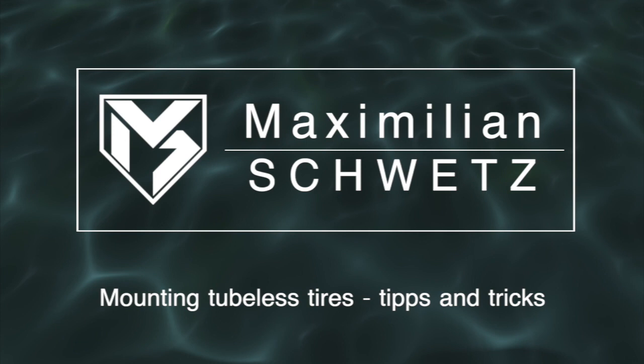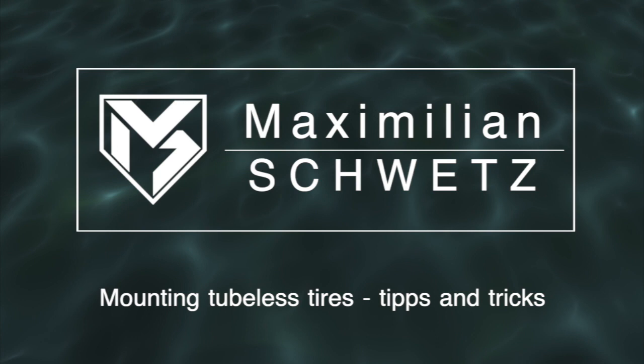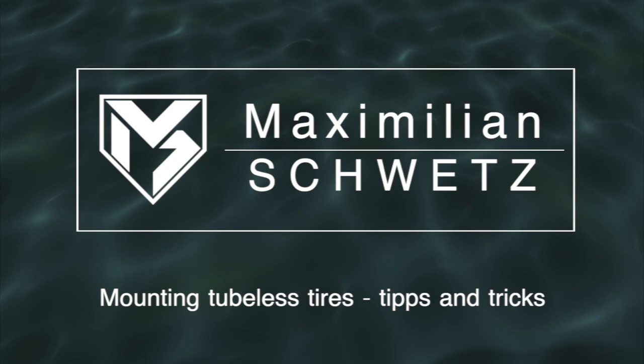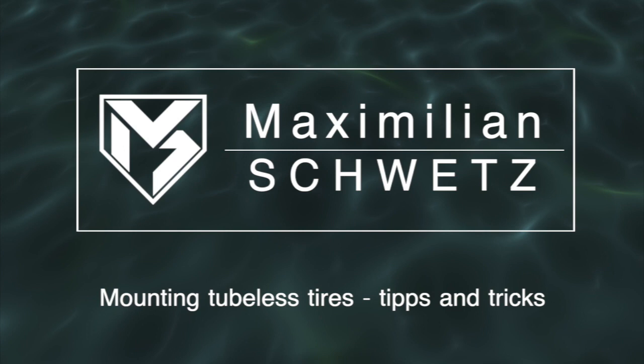Hey guys, today I want to give you a few tips and hints on how to mount your tubeless tires onto your rims. When I started using tubeless tires, I struggled so hard getting the tires onto the rim and especially inflating them, so now I have a pretty solid routine to mount them.